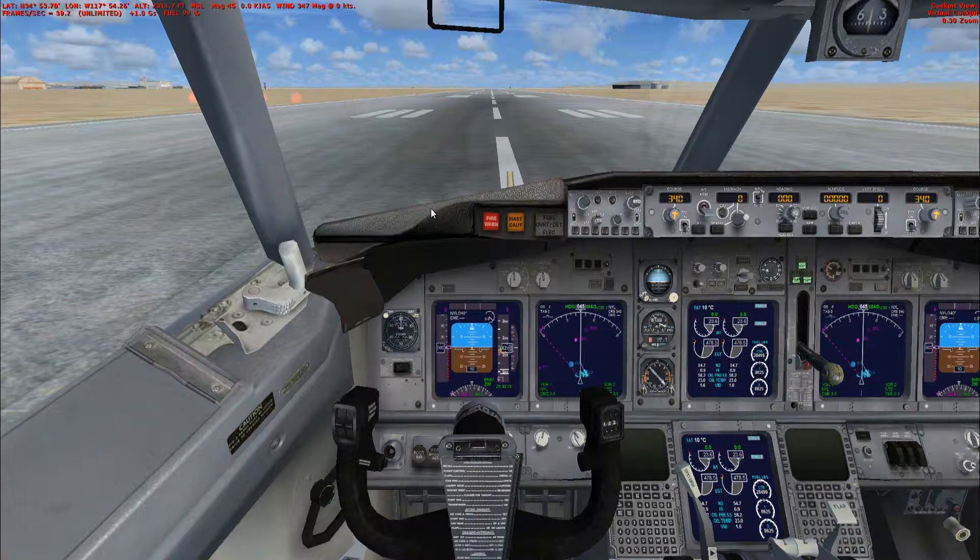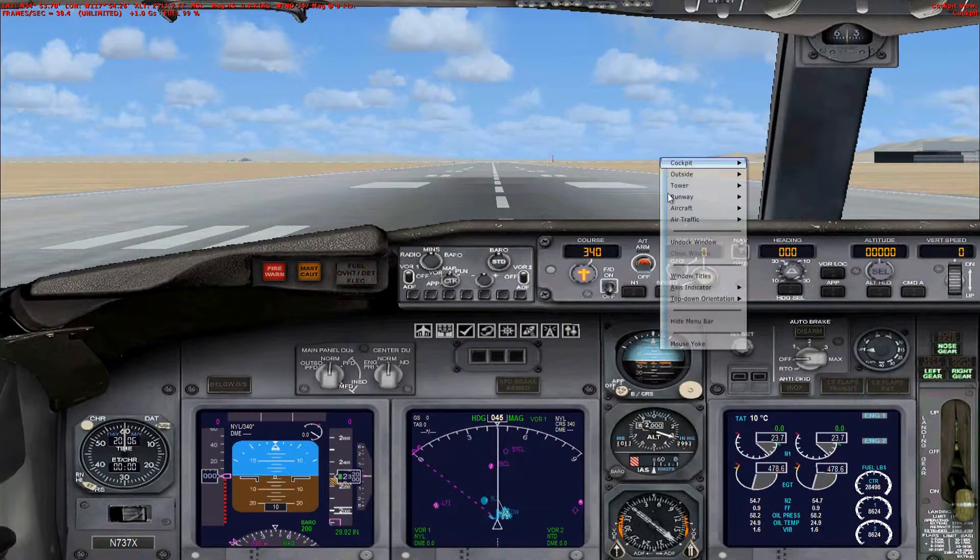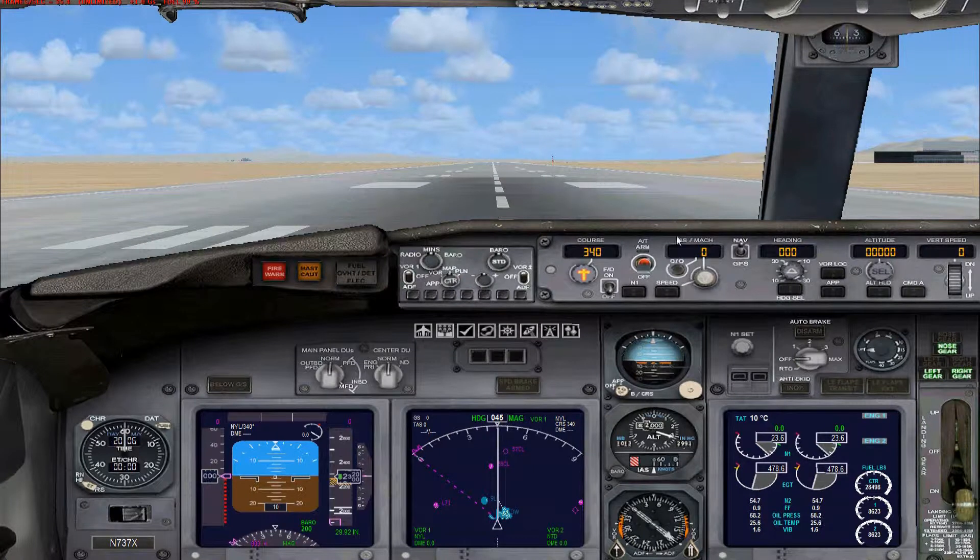In the last video you saw me setting up the flight planner. Now I'm going to show you how to use the flight plan in your plane to get the autopilot to recognize it. I'm going to enter the height that I selected. To use the flight plan, click GPS, not NAV — this is similar across different planes.